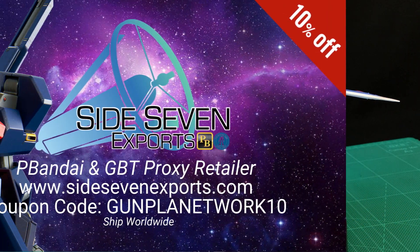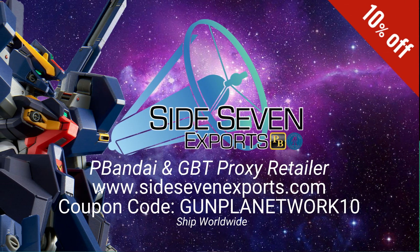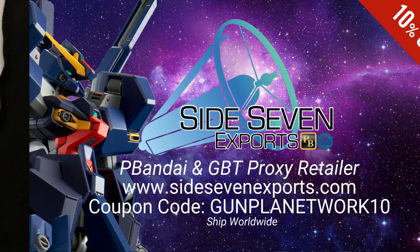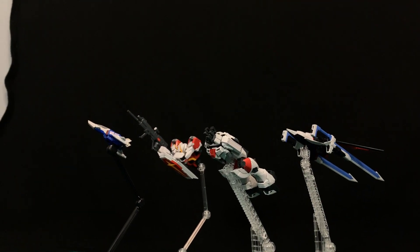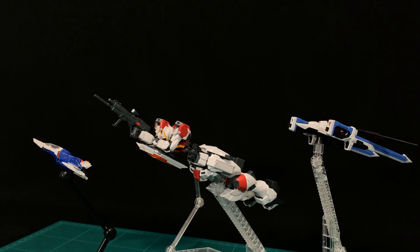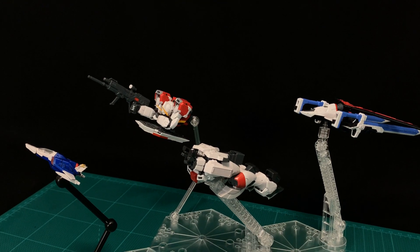I bought this from Side 7 Exports. If you want one of your own, well you might be out of luck — but check his site anyway. Shoot Gus a message; he's my go-to guy for P-Bandai and limited needs. So I bought this one myself. Taking a little fly-in look here, I just hear the launch music from Seed Destiny whenever I see it in this kind of pose.